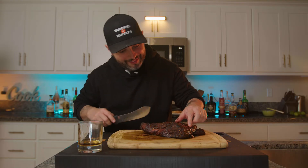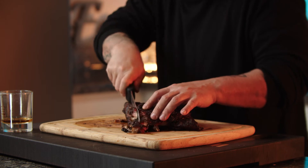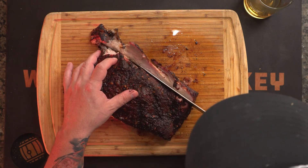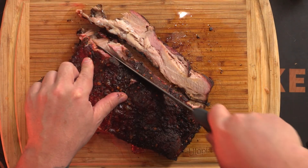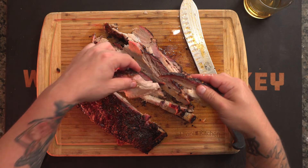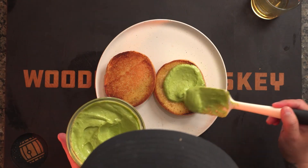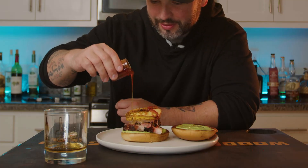Now it's time to cut into this pork belly. You can just hear that bark. It just melts in your mouth. A little avocado spread, pork belly — there we go. And finally we're going to finish it off with some Mike's Hot Honey. We got this brioche bun, we got the avocado sauce, we got the pork belly that we smoked like a brisket.